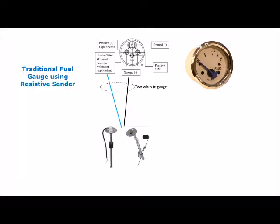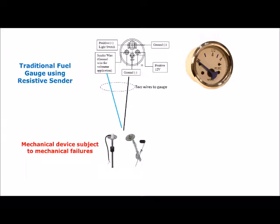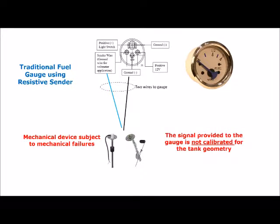One of two types of senders is used. The first is with an arm and a float attached, and the second is a float riding up and down on a central tube. While adequate for displaying the level in a tank, they have two inherent problems. The first is they are mechanical devices and therefore susceptible to mechanical failures. The second is that they do not provide a calibrated signal to the gauge.